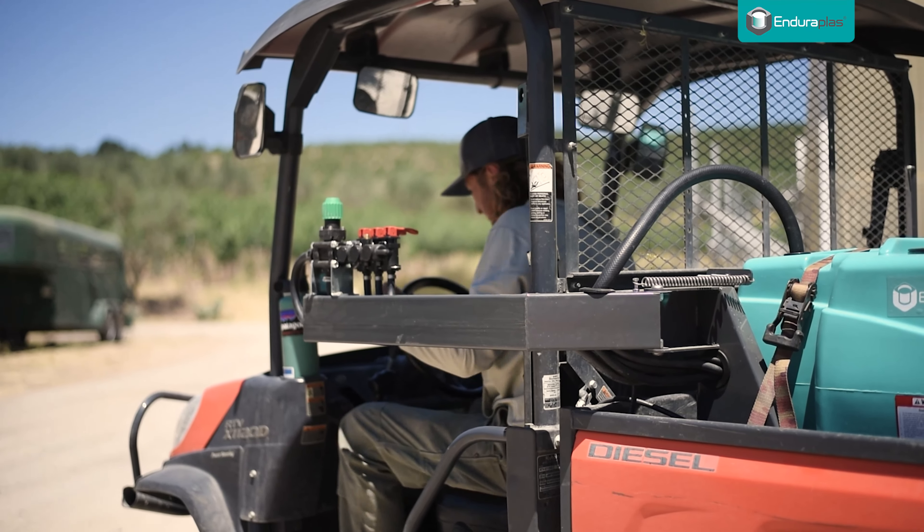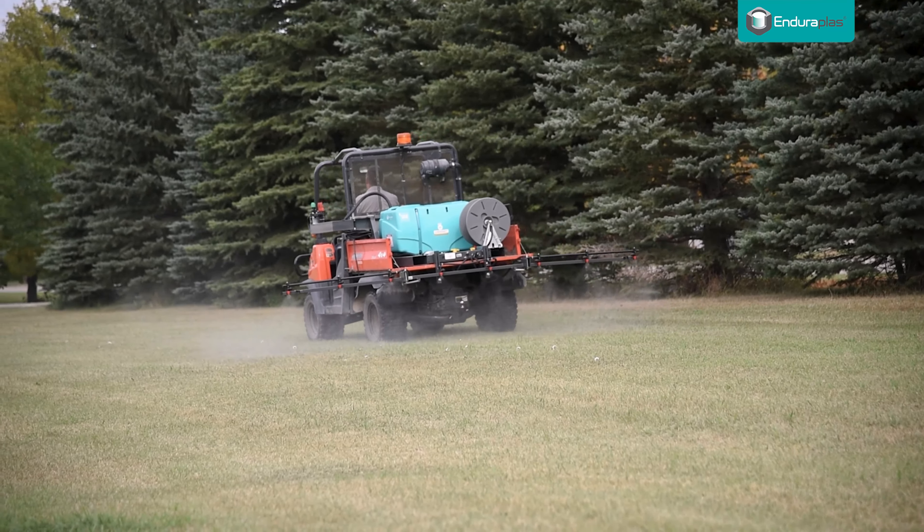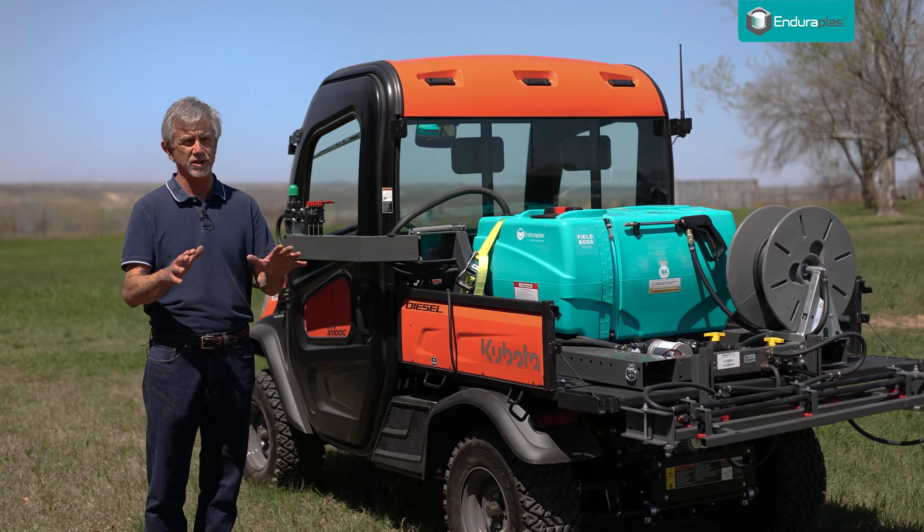Store your sprayer in the cleanest, driest place you can. A lot of us are in windy conditions and we only get a few days that are just perfect for spraying. And so when we hit the field, we want that sprayer to function.